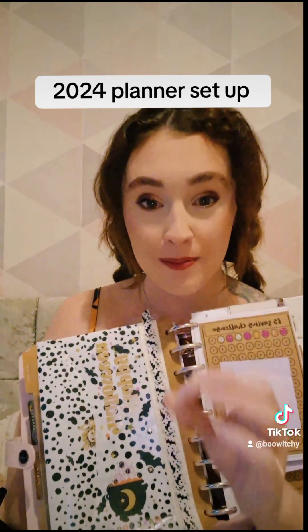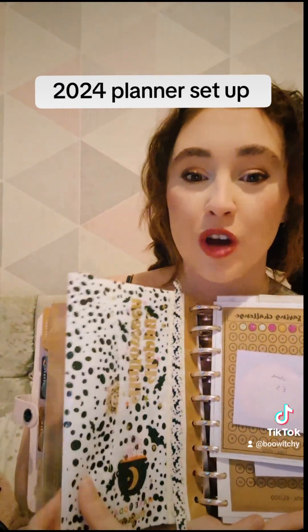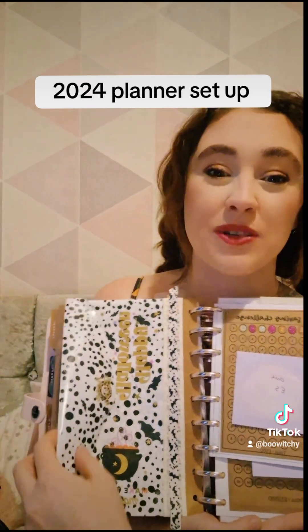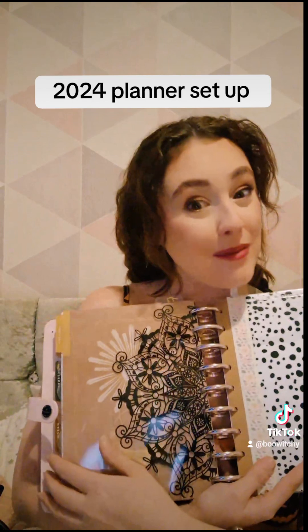Don't waste your money on Happy Planner pouches — the majority of the time they're made out of paper and they don't last long. I got this from the pound shop, inserted it with my hole punch, and this is where I store little drawings which I'm going to use on my week spread.